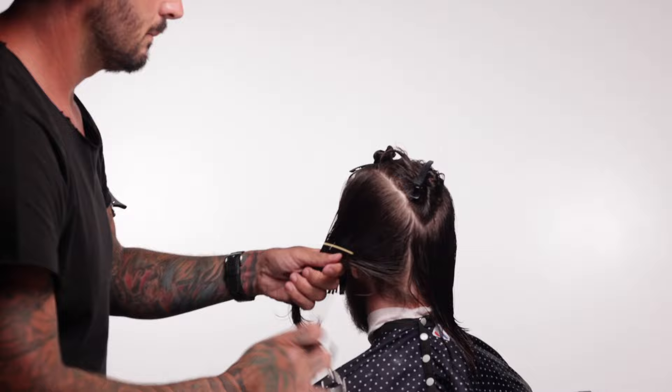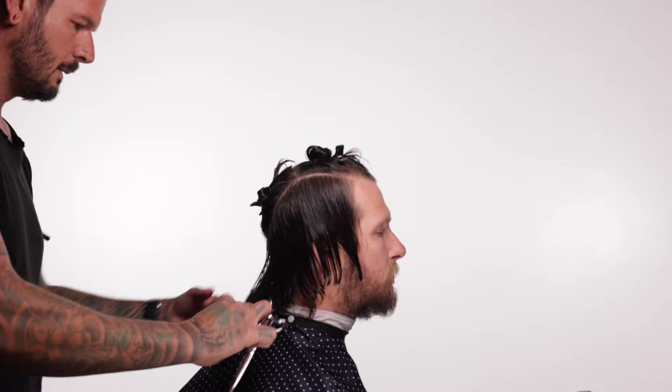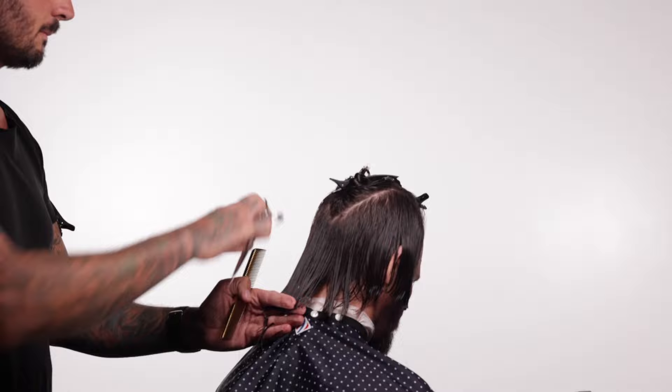Once I have this done I can pull the hair down and back — I'm going to have him look down as I do this — and I'm just going to cut it straight across the back to whatever felt like the right length. Already that kind of looks a little John Wick-y, so now I'm going to go through and layer everything.